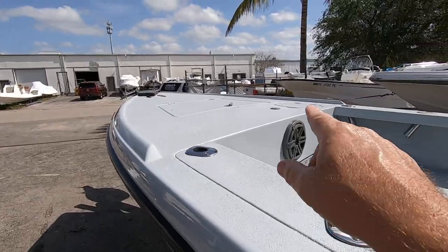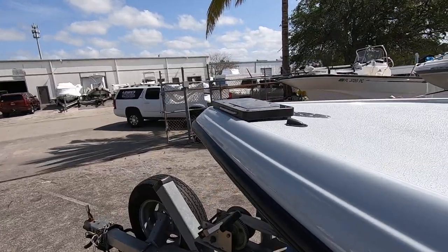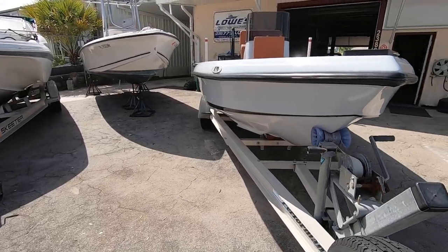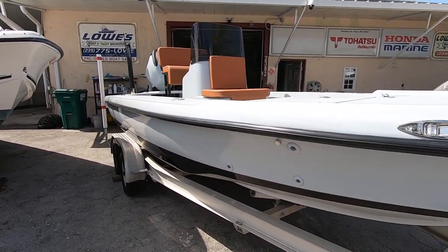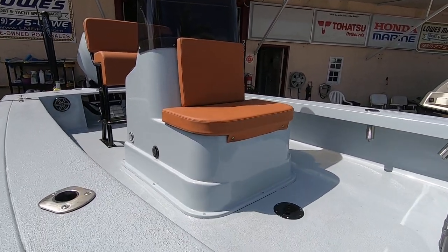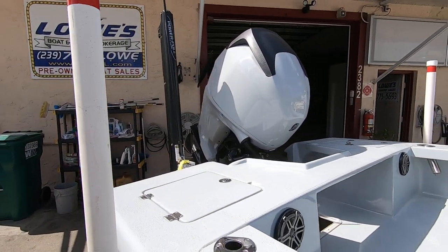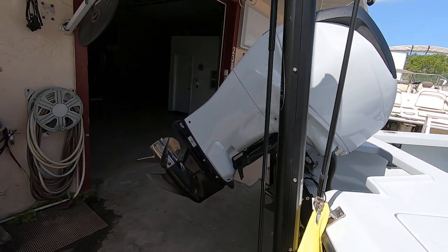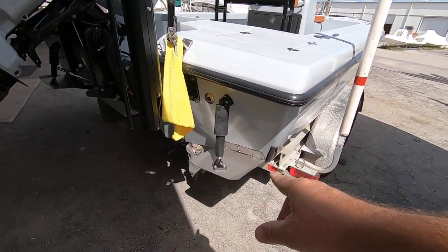It's got two live wells — one in the front and one aft. It's set up for a trolling motor, though it does not include a trolling motor. It does include the trailer — an aluminum trailer. Excellent boat for the flats and it flies. Also, it has a brand new Power Pole — it's a Sportsman 2 Power Pole, looks like an eight-footer — and we have the remote control for it. It's got brand new Lenco trim tabs.